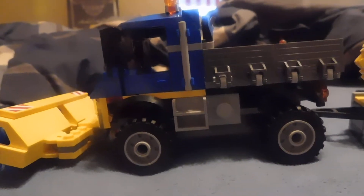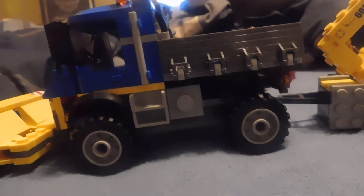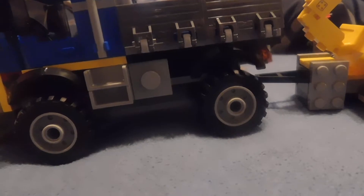This is JJFN2001 for a review of the LEGO City Sweeper and Excavator set. This is from 2017, so it's just one result as I am publishing this to YouTube.